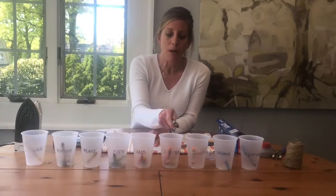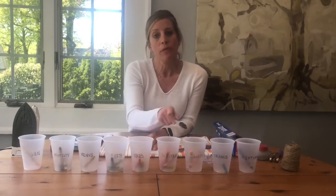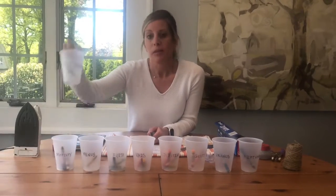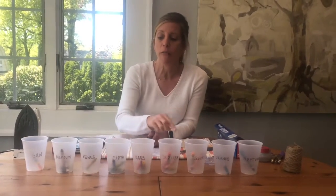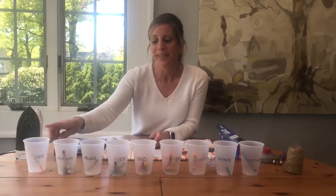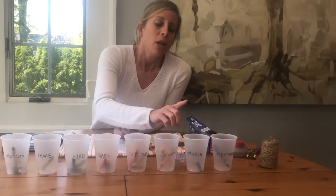To get started, line up all of your cups and label them with your sharpie with all the different planet names. I lined these up in order of the planets from the Sun, so I included the Sun — which is a star — but I'd like us to see the order of the planets and how far they are from the Sun. This is Earth, this is where we live, and this is the third planet from the Sun.